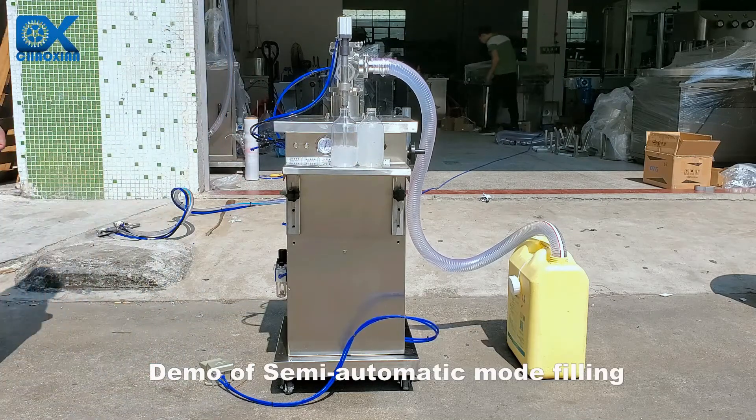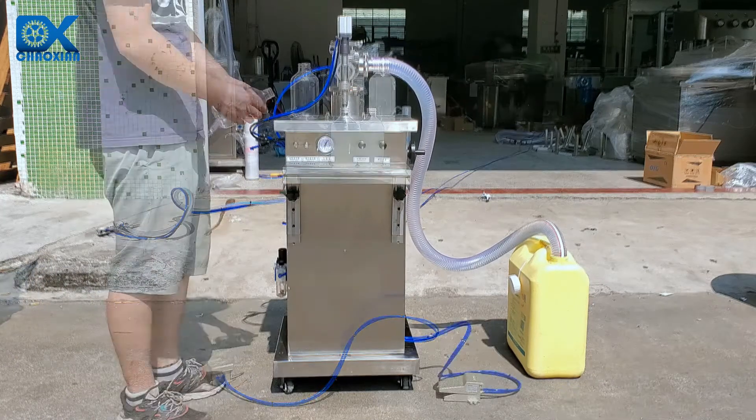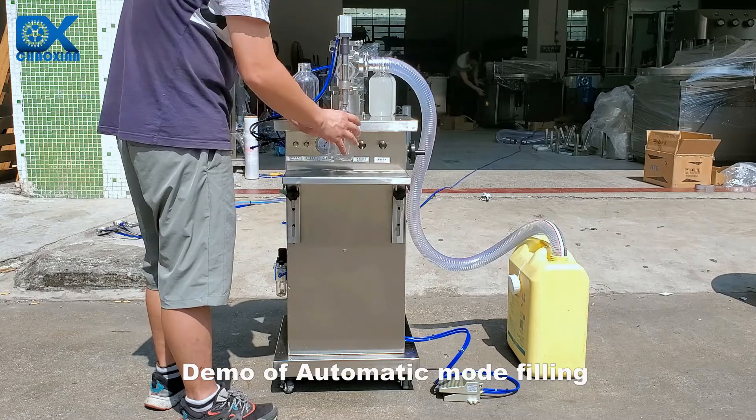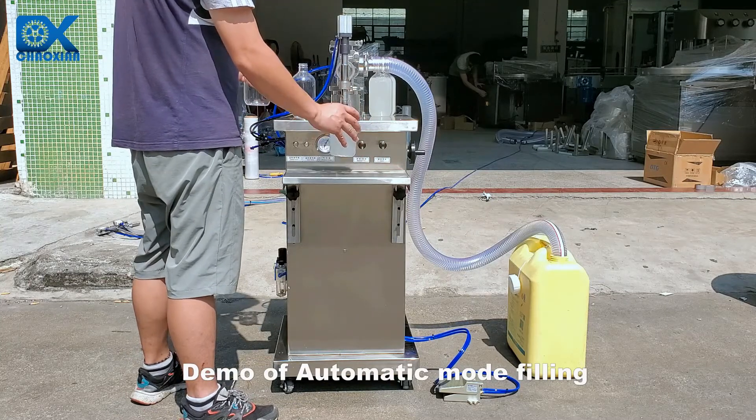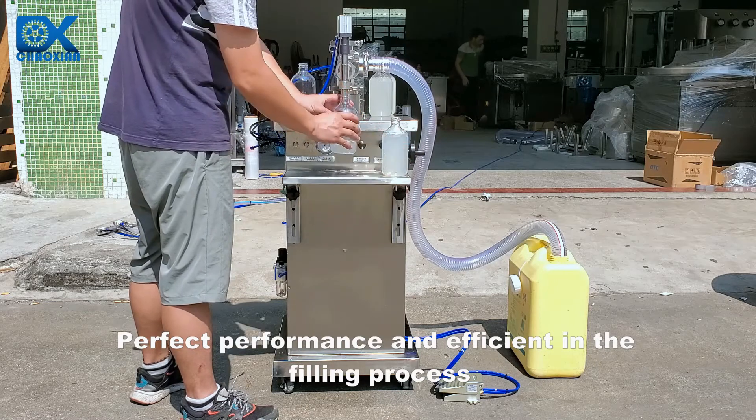Demo of semi-automatic mode filling. Demo of automatic mode filling. Perfect performance and efficient in the filling process.